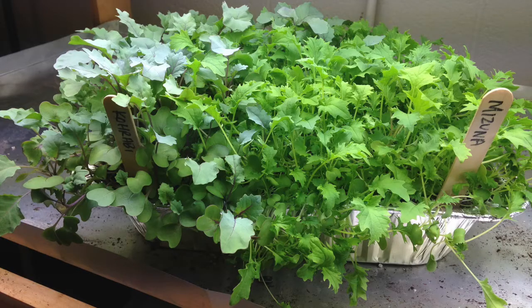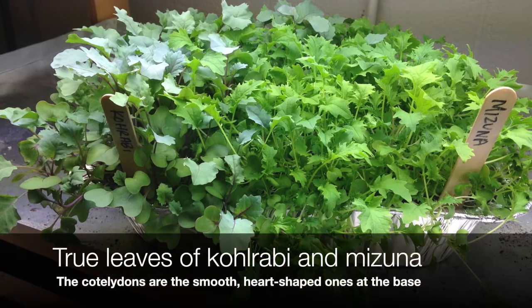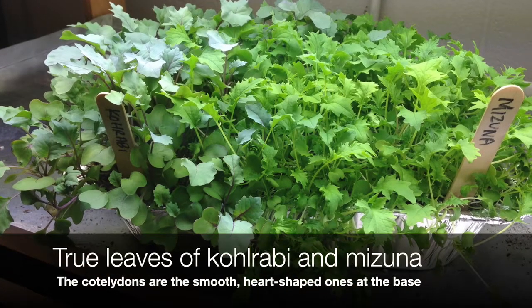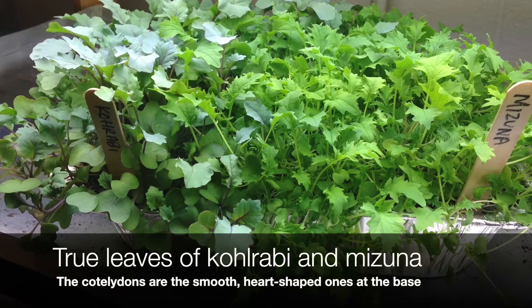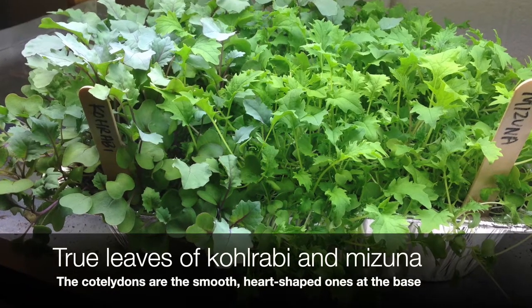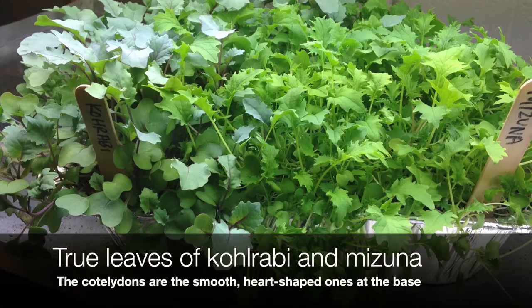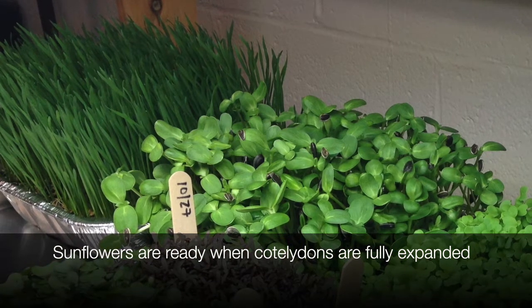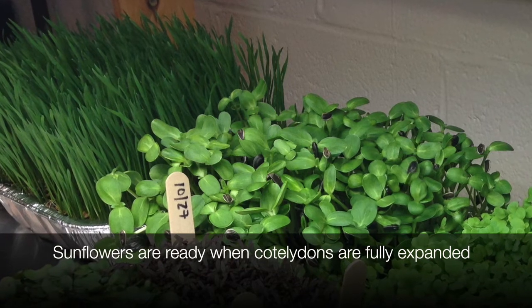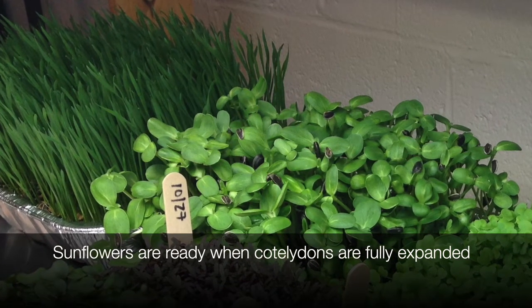Most microgreens are ready to harvest when one or two sets of true leaves have developed. Some seeds are ready to harvest when the cotyledons, which are the seed leaves, have fully developed — it just depends on the crop that you're growing. Once it's ready to harvest, you'll harvest it with a clean pair of scissors by cutting the seedlings at the soil line, rinsing them, and enjoying.